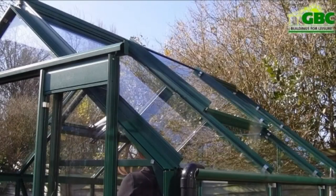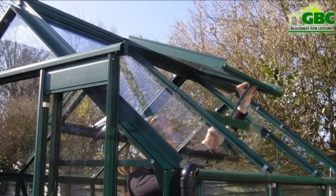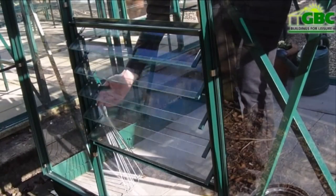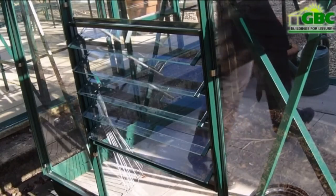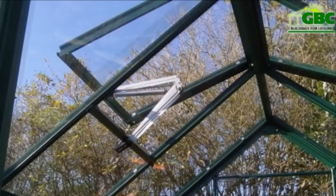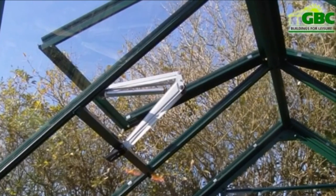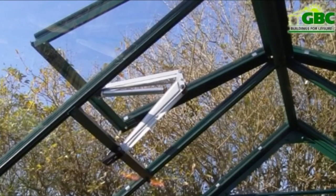Each Harlech Package has just the right amount of ventilation for its size. The number of vents increases depending upon the length of the greenhouse and all models will include a 5 blade louvre window for low level circulation of air. We also include a Bayless XL automatic roof vent opener. This useful addition will open and close throughout the day with a rise and fall of temperature, so there's no need to worry about your plants and seeds while you're away from the garden.